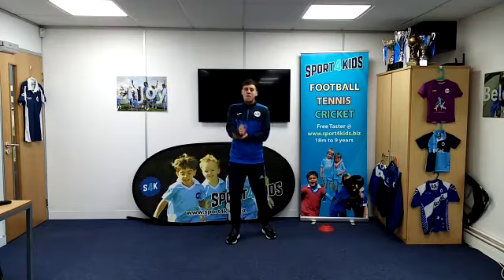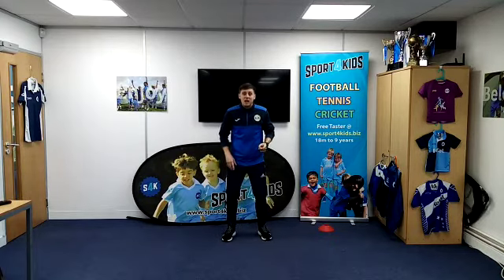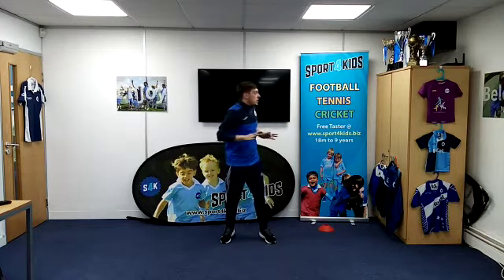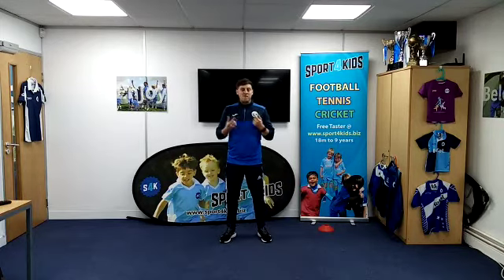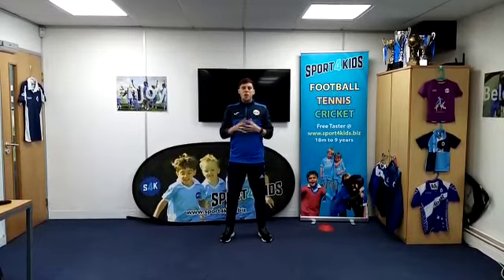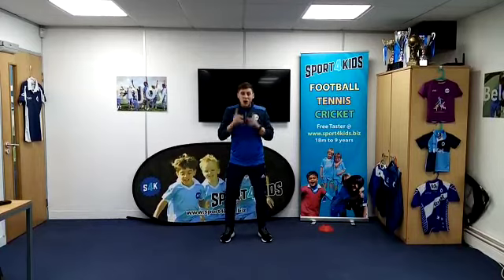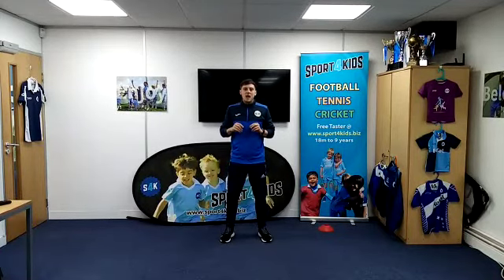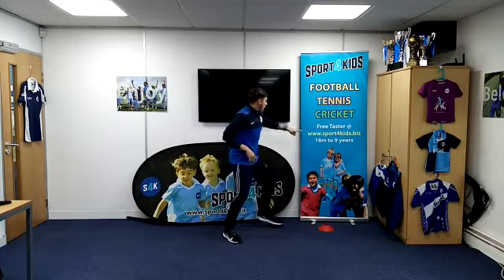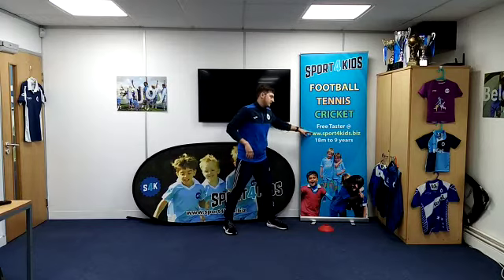Now we're ready to play our main games. The first game we're going to play is I Spy — I love this game. So I spy with my little eye something in the room that you're in. You've got to move around the classroom or the room at home and try and find what I can see before I do. I spy with my little eye something that is yellow. Can you find something yellow? You've got five seconds. 5, 4, 3, 2, 1. The right in here is yellow. Did you manage to beat me? Well done if you did.